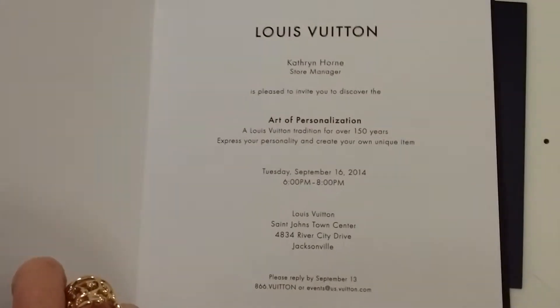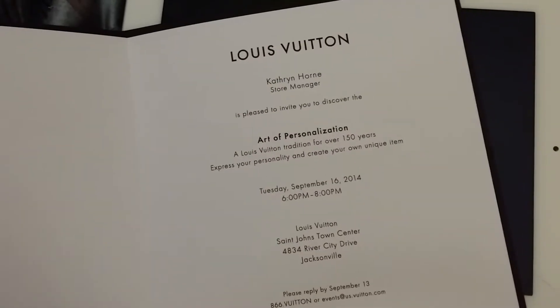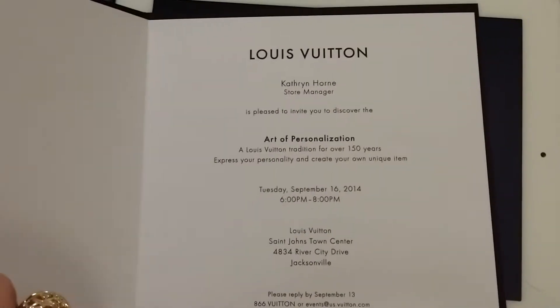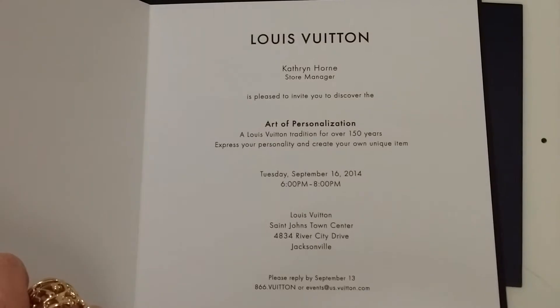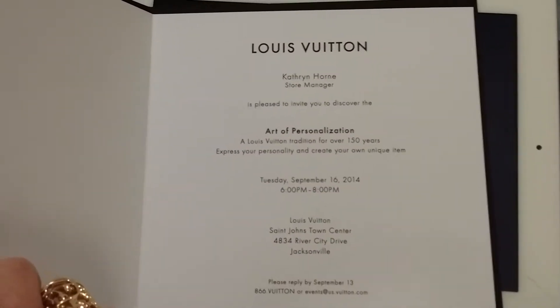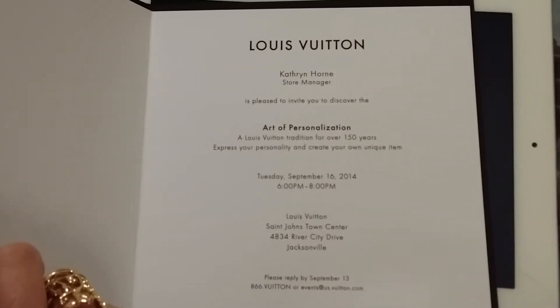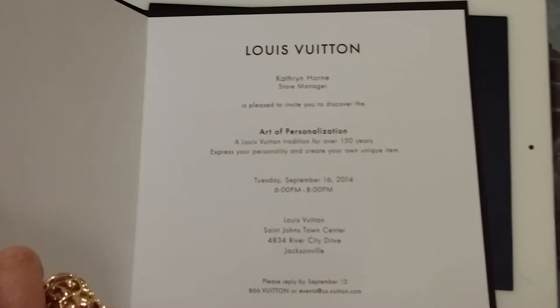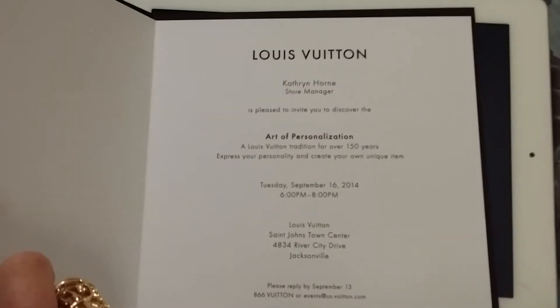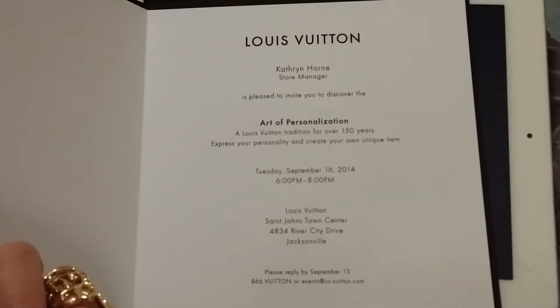I was supposed to get another Louis Vuitton bag for my birthday which is in October, but I want to go to this one because my store normally does not do monogram — only certain stores in the U.S. do that. So this is a corporate event that they're coming to my store. I think I'm going to get a monogram bag, and I wanted to show you guys what it is and ask your opinion on color.